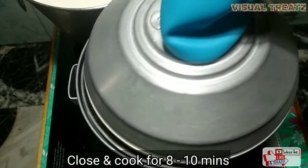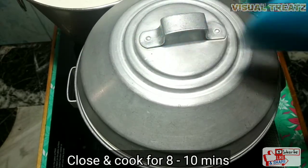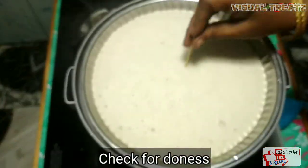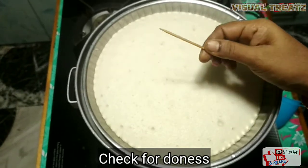We are going to spread it and tear it in the center. It takes just 12 minutes. This is a toothpick test for checking if it's done.